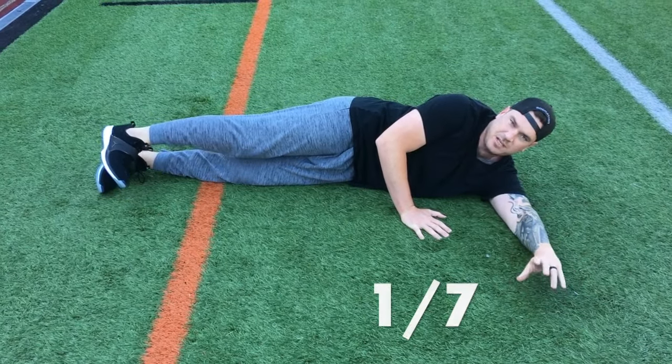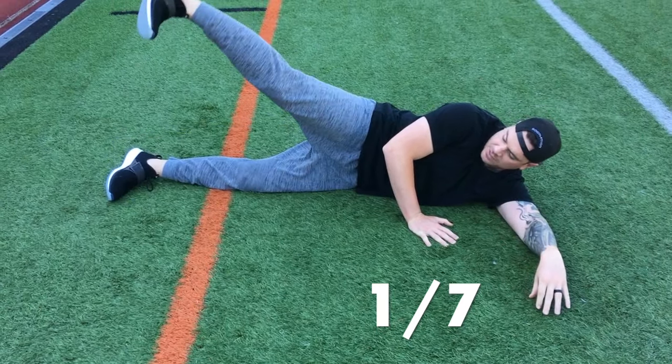The first way is just a leg raise. You're going to do 15 of these. So it's seven ways, 15 each way. The first way is 15 leg raises.